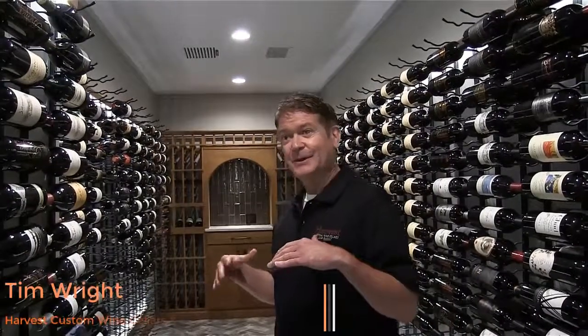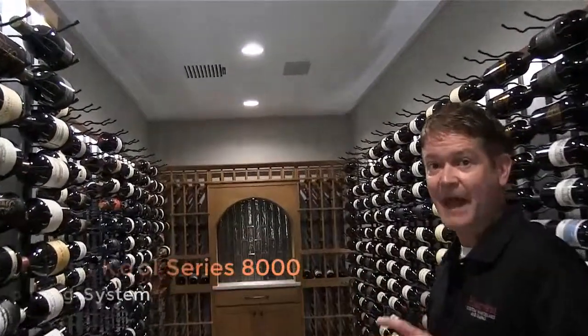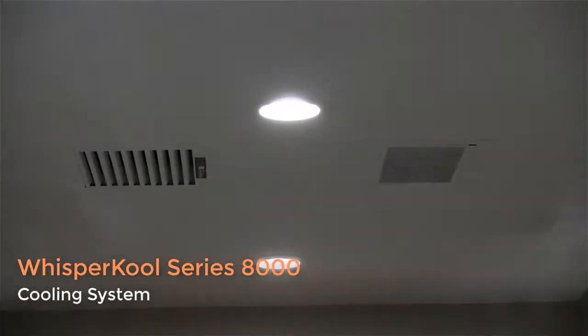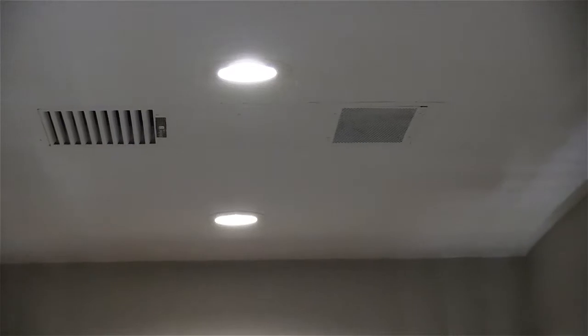It's kind of hard to find in this room because it's really a concealed type system. If you focus up to the ceiling, you'll see that it is a Whispercool Series 8000 ceiling mount. We didn't really have a way to duct out of the wine cellar just based on the footprint of the wine cellar.